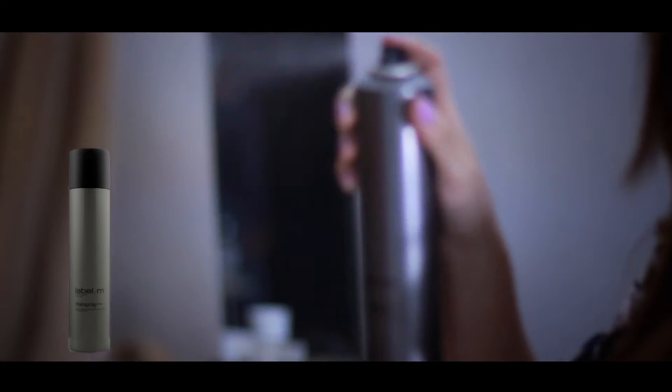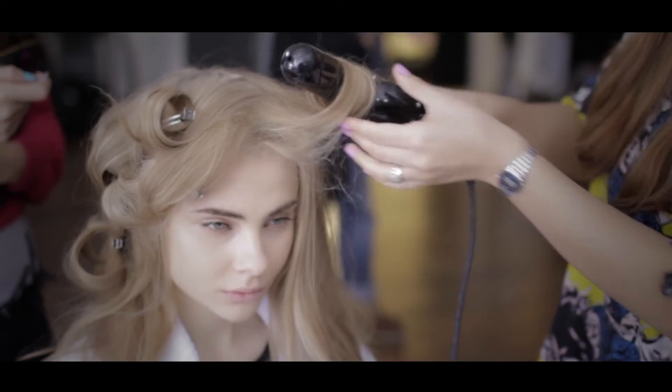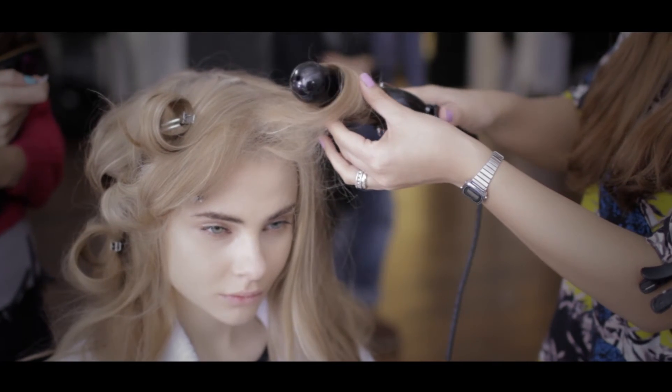We worked in sections, spraying a light mist of Label M hairspray to each section to protect the hair and give hold. Comb through to even the tension of the hair when wrapping around the tong, working from the roots to the ends and tucking in the ends.